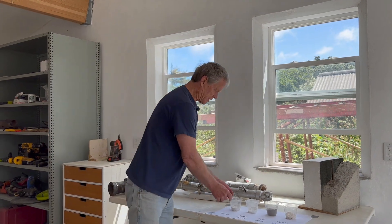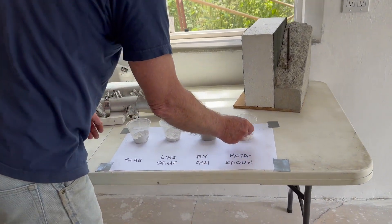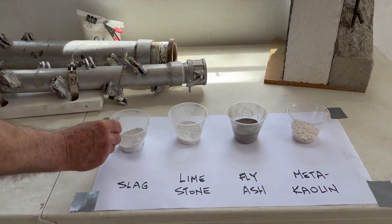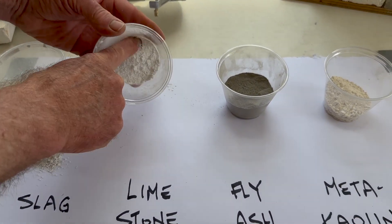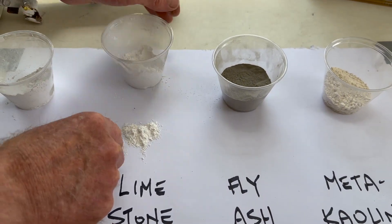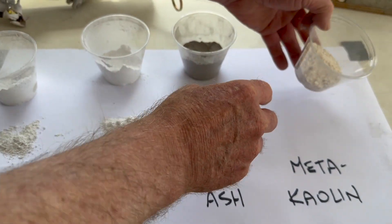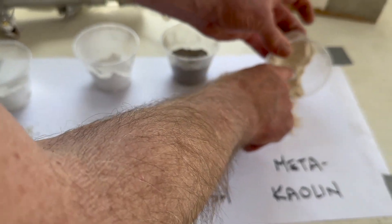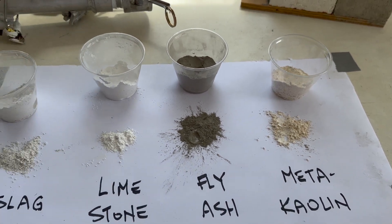Here are some of the supplementary cementitious materials. Slag — pretty clean looking stuff — and then limestone powder, fly ash which is very lightweight and has good internal lubrication, and then metakaolin, which is a calcined clay so it doesn't shrink as much as an uncalcined clay.